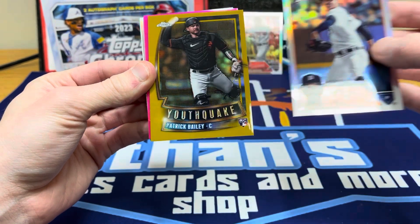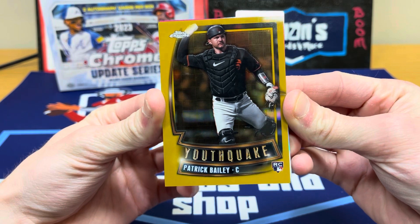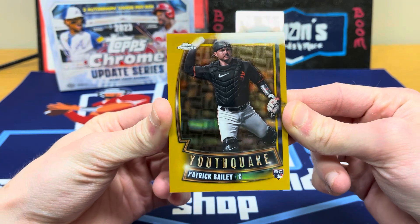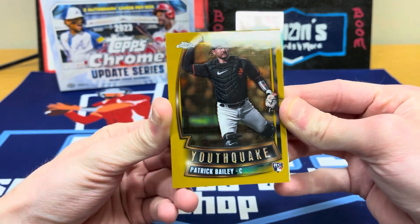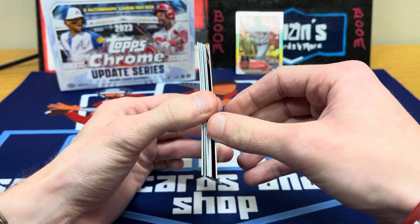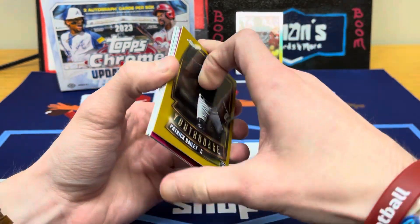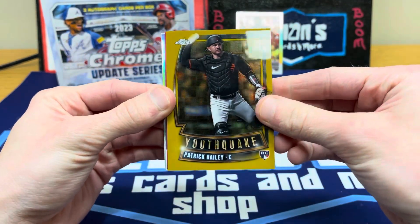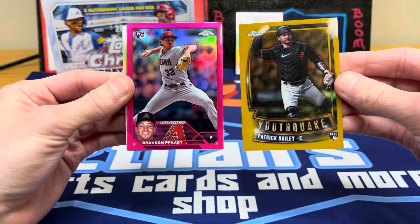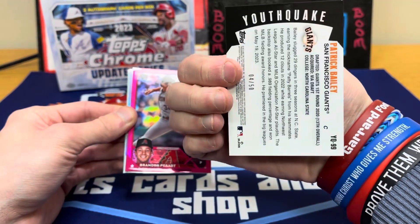Let's go with the gold first — it's a Gold Youth Quake. Holy cow, it's Patrick Bailey! Very nice one. Patrick Bailey rookie Youth Quake gold — that's a boom right there. Bailey is one of the top rookies to hit in Update Chrome who has an actual base rookie and not a debut. We'll take that all day. Flip it around — that is numbered 4 out of 50. Sweet, I like it! Next up is a pink rookie — Diamondback Brandon Pfaadt. Very nice, two rookies right there.